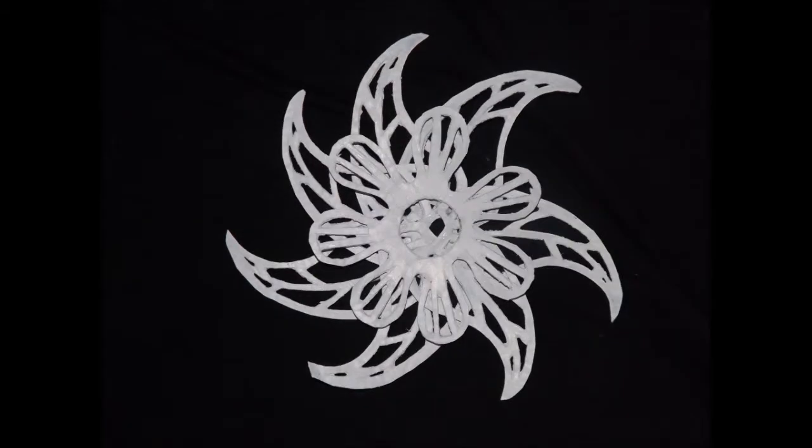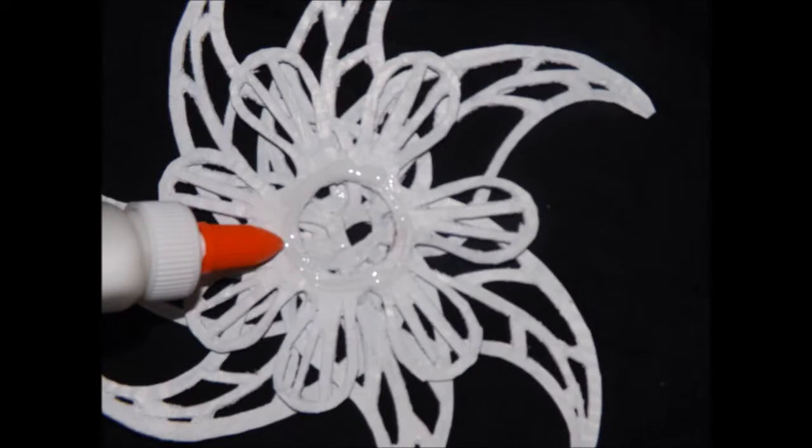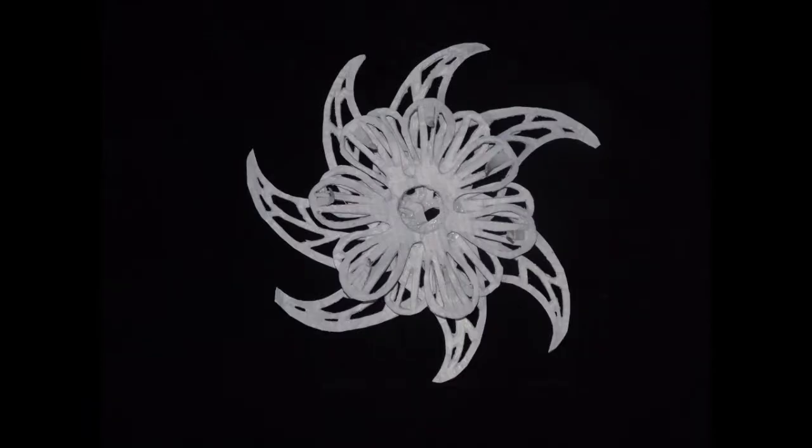Now, add glue to the first flower petal section and attach it like this. Next, add glue around the center of the first flower section. Then, attach the second flower section on top of it like this.